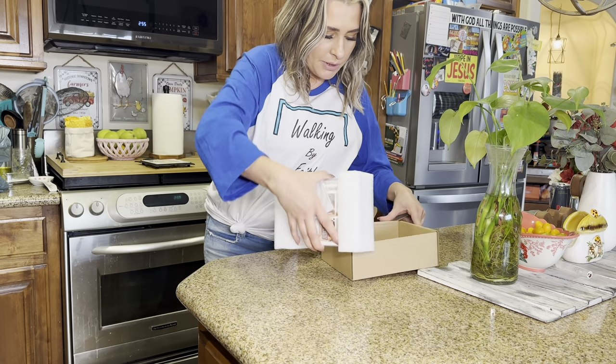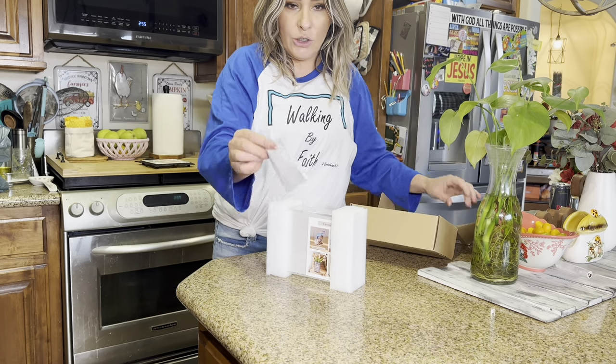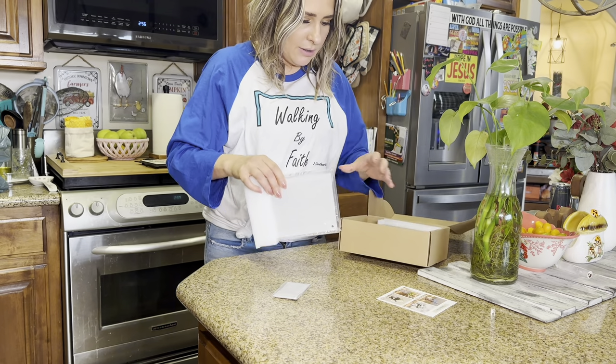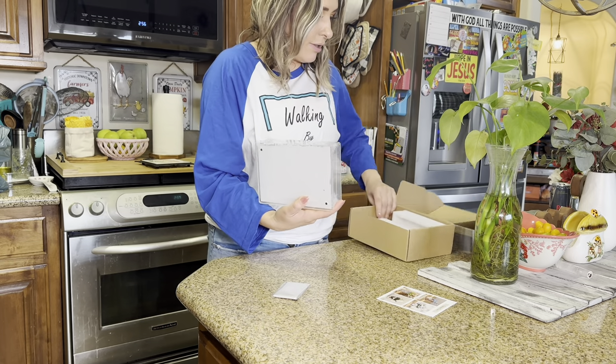So this is how it comes boxed. You have a little cleaner to wipe down the glass. And this is what it looks like.